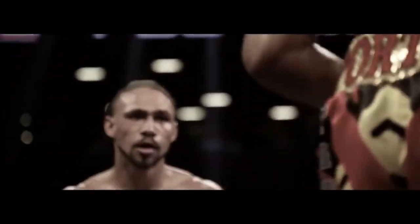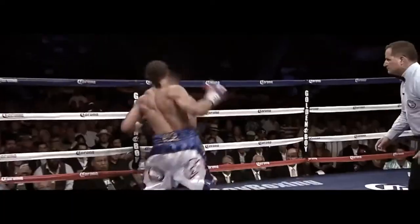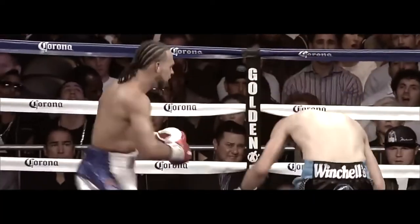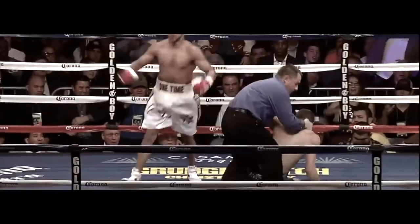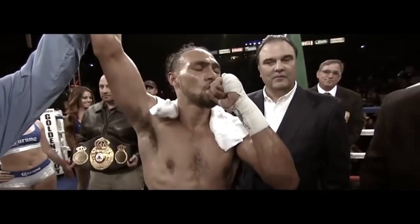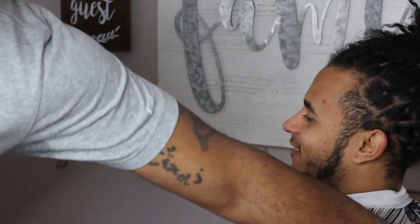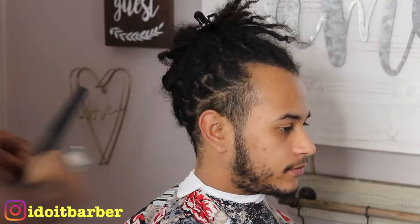This is Keith One Time Thurman, the two-belt-holding welterweight champion, and today we're gonna replicate his haircut on my man Jordan. As you can see, he gets a high ball taper with a chin strap. You'll see my man right here - boy is he looking rough - but all thanks to me, we're gonna change him from that to this. So we're gonna kick this thing off combing the hair down getting it ready.